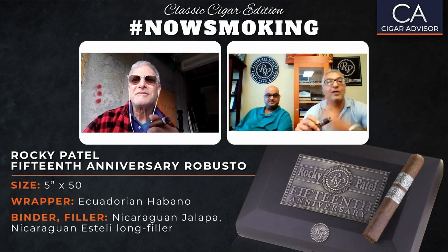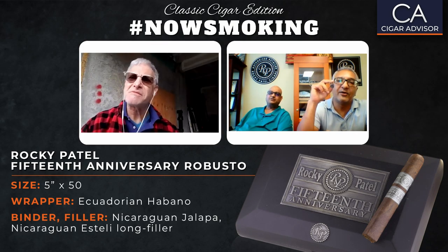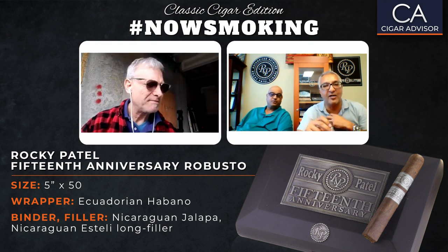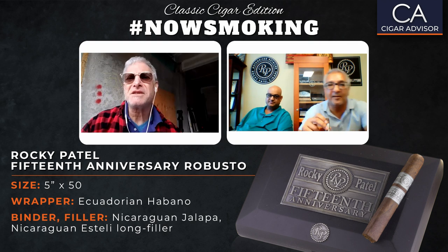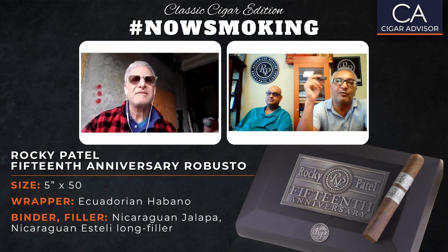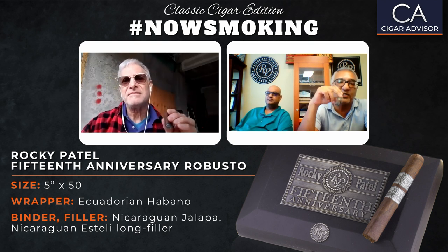One of the most popular releases we had several years ago was a brand called the Winter Collection. There's been so much demand for that cigar that we're finally re-releasing it this July. So look for the Winter Collection this summer. In 2009, we released the autumn, the spring, and the winter with beautiful artwork on them. We're excited about releasing the winter again.